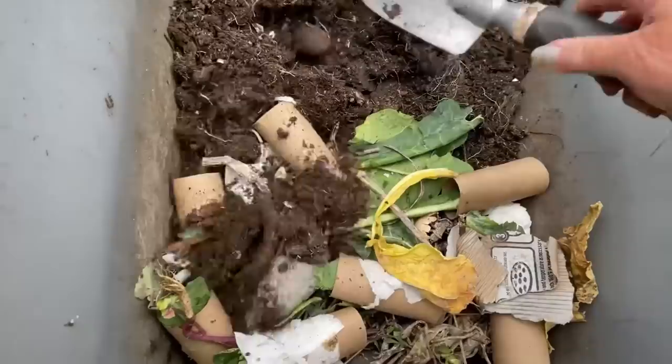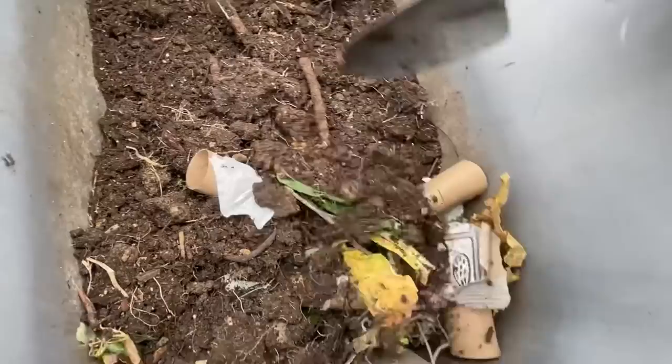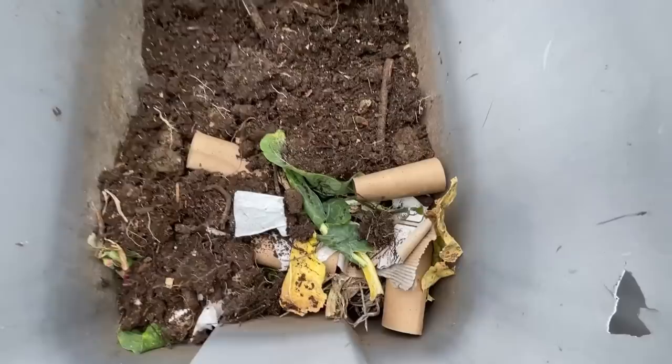It will drain good now. So I'm just going to simply take this soil here very gently and start moving the soil so it's a little bit mixed up. You want it mixed up — you don't want it all the same.